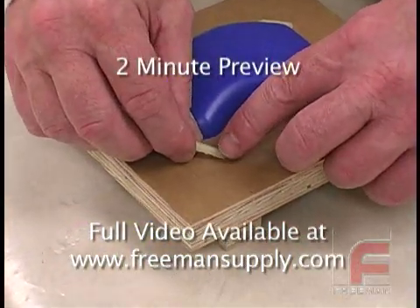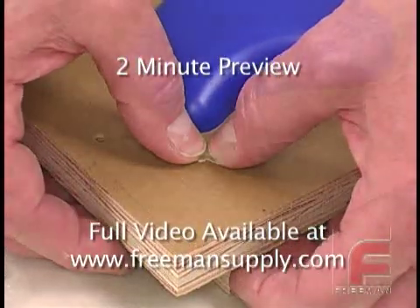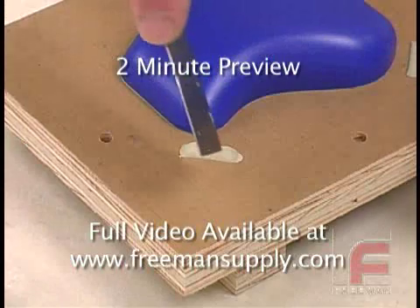For this mold, we're going to use four small strips of half-round pattern wax to provide the registration. Each piece is being adhered to the moldboard with our Plasticon modeling clay.